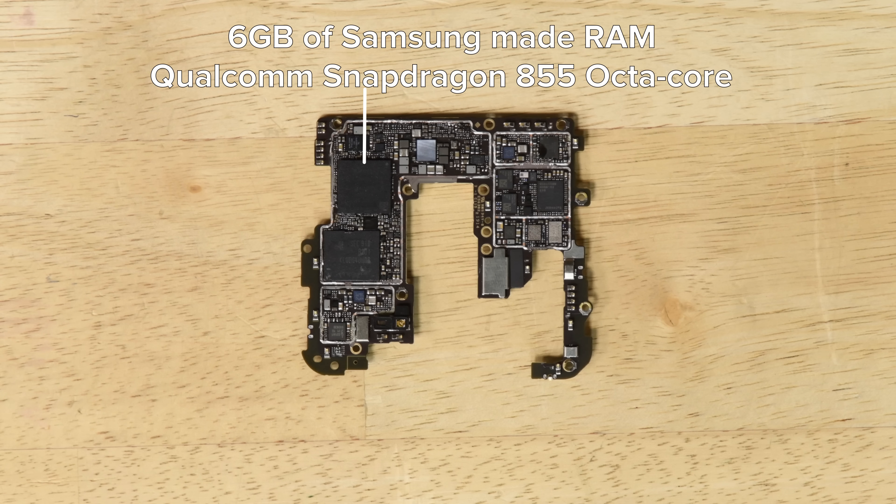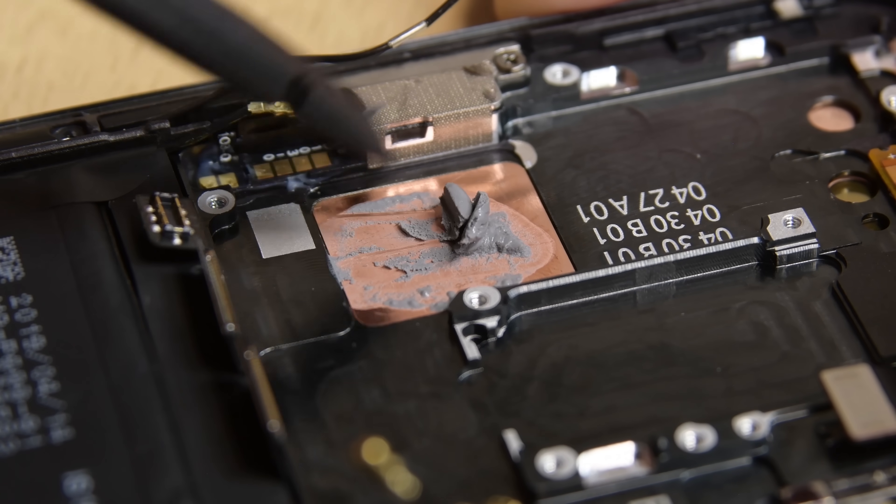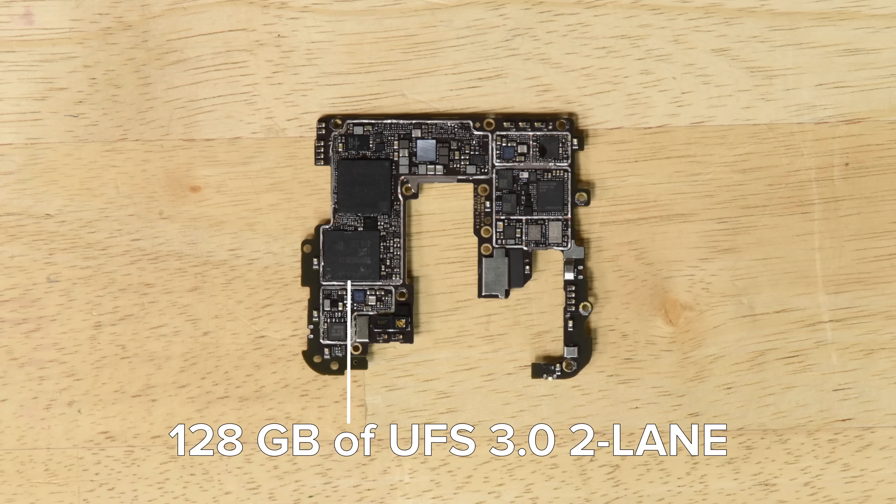The motherboard is home to the 6GB of Samsung-made RAM with the Qualcomm Snapdragon 855 octa-core processor likely layered underneath. This thing must run hot — this is the most thermal paste we've seen in a phone in a long time. We also see the 128GB of UFS 3.0 two-lane storage.